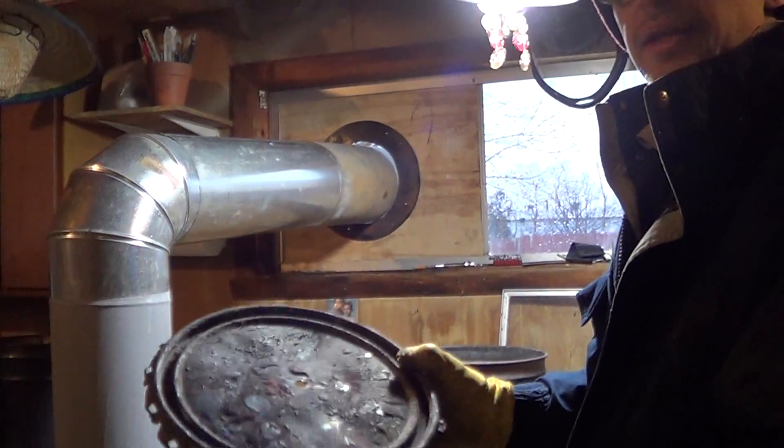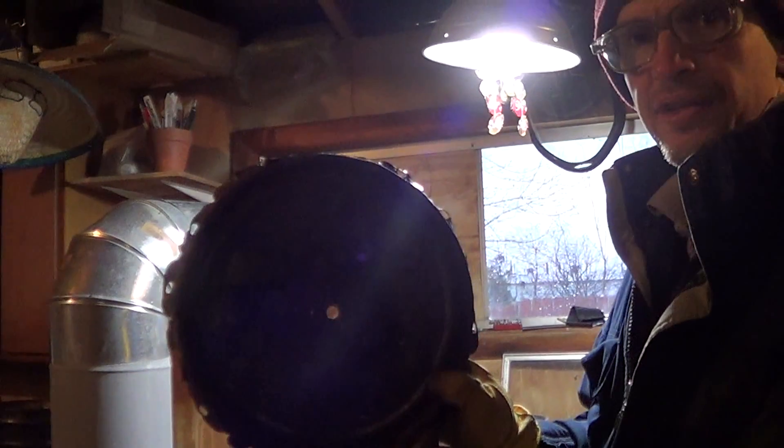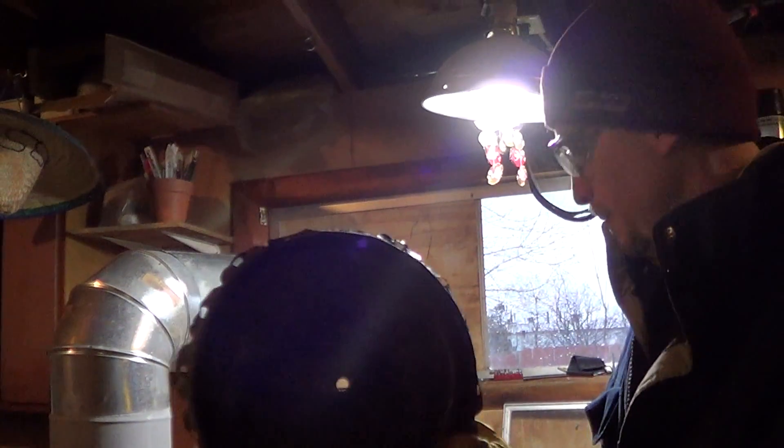This bucket got a hole, half inch here, where the gases escape.